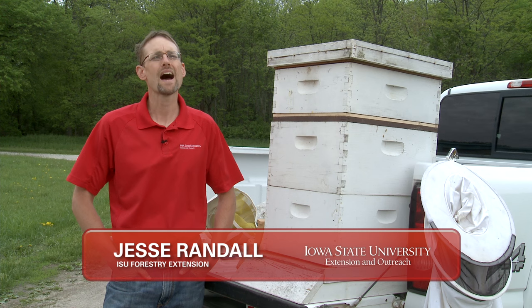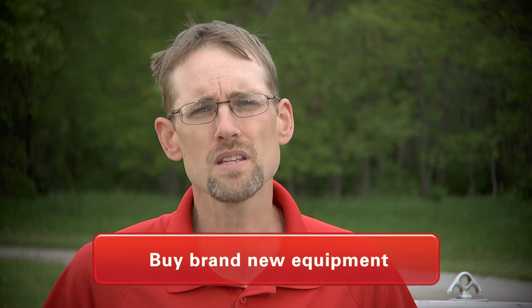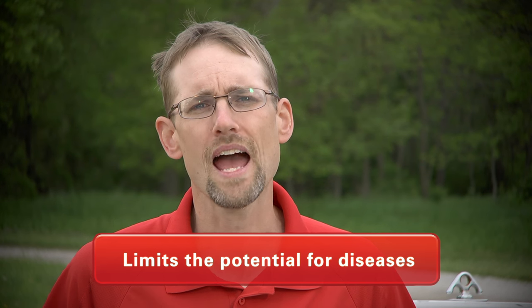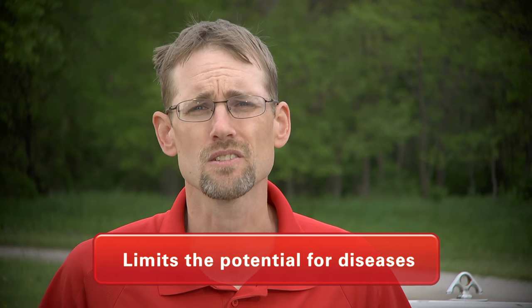We're here today to talk about how to buy equipment and how to buy bees. I often get questions from new beekeepers about buying new versus used equipment. I would encourage you to buy brand new equipment. It limits the amount of disease that you will have to fight in the first few years of your beekeeping experience.